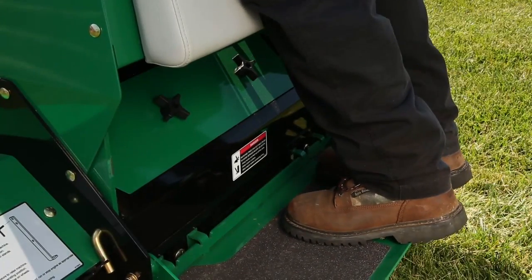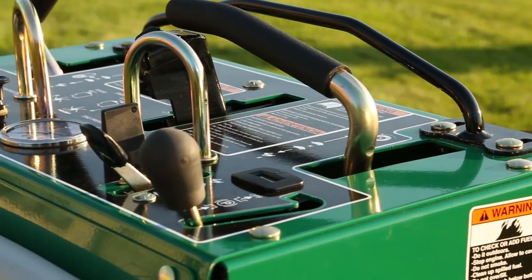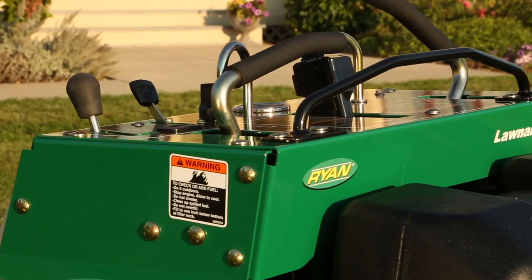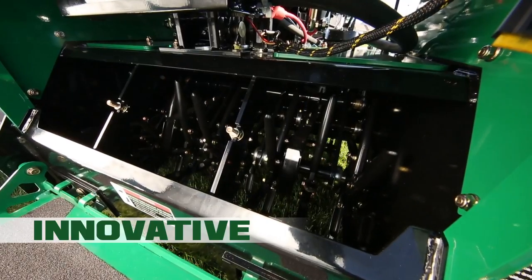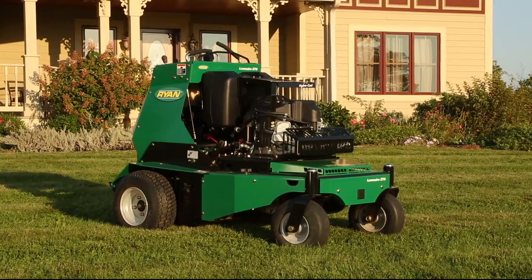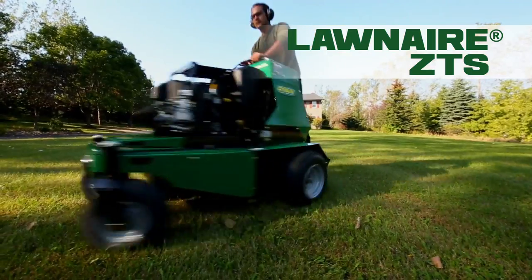This changes everything. Forget what you thought you knew about turf renovation. Now, step up to power. Step up to innovation. Step up to a revolution in turf care. Introducing the Lawn Air ZTS Stand On Aerator.